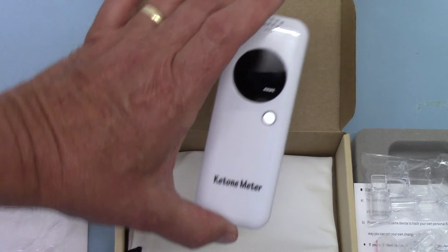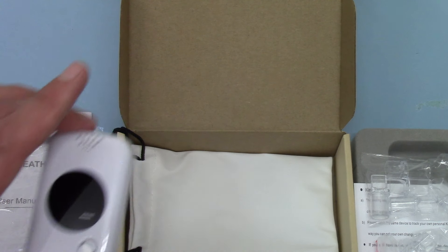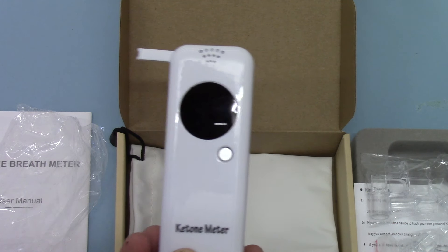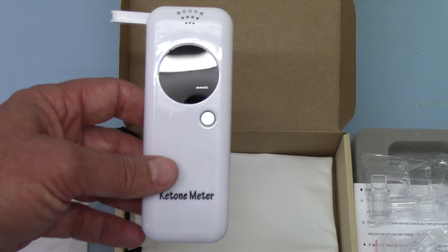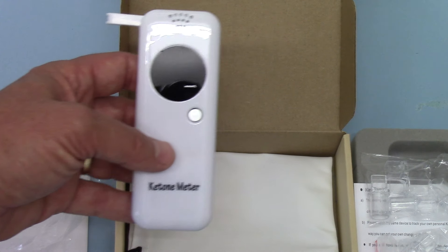So the first thing you have to do when you get one of these out of the post is go and get yourself some batteries. But that's everything included in the manufacturer's pack as it is dispatched to you. In the next video we'll show you installation of the batteries and the easy operation of this unit.